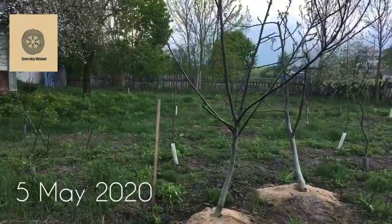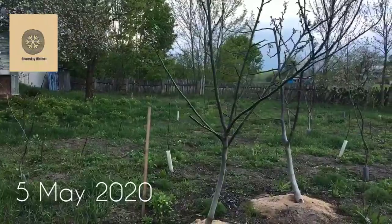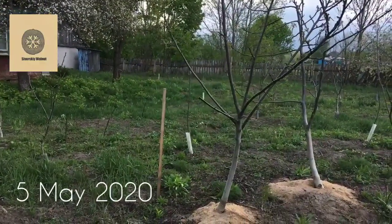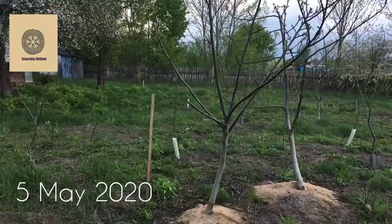It has inherited the lateral-bearing habit and it provides a great deal of walnuts, but the quality of the nuts is awful. You need a really big and powerful hammer to extract kernels out of them.